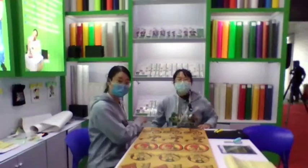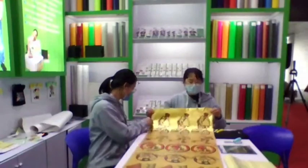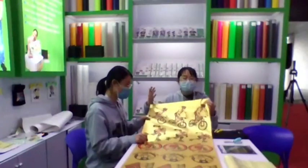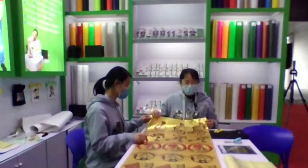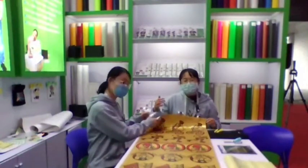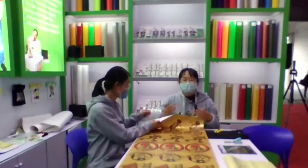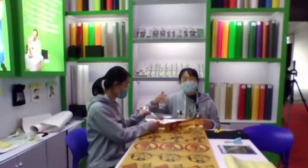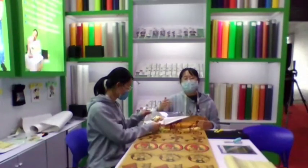Before we come to the exhibition, we have pre-printed. We have many different designs, and we had to do pre-cutting at home with an eco-solid printer. All this quality is printed by a large-format printer.